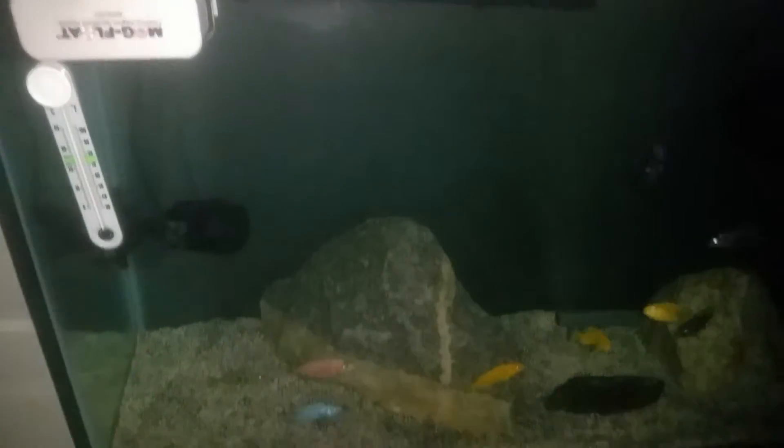Hey, good morning y'all. Just want to do a quick video. It was really hot last night and I was like, why is my temperature — it's hard to see, isn't it — why is my temperature reading all the way in the 83s? And now it's a little high still. I'd say it's around 81.